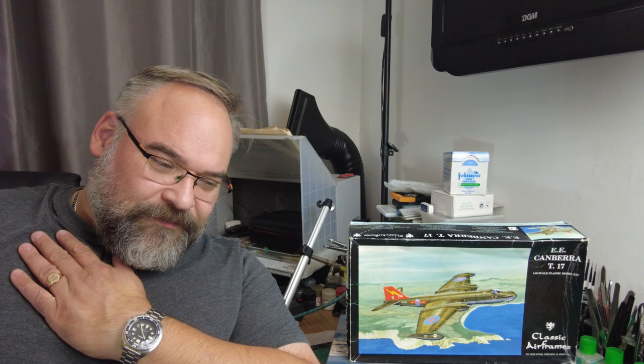Hello and welcome back to the Kitchen Table Modellers Workshop. My name is Ian and this is my modelling bench where I do all my work.